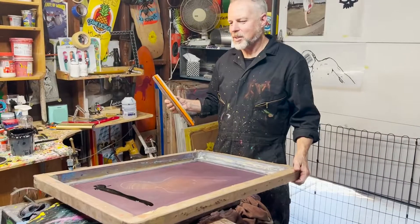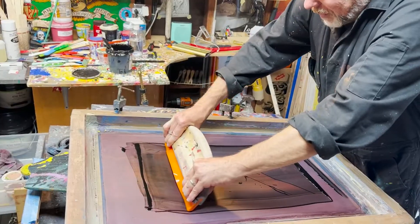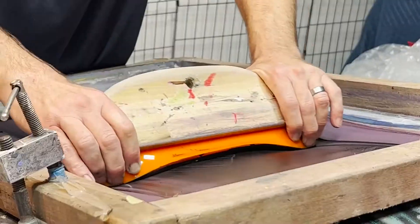This is a graphic from 1986 that I did for a board called the Just Another. Push down. Wrap it, wrap it. You did it — it's gonna work.